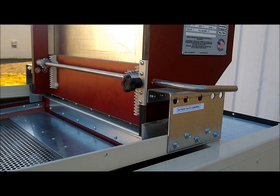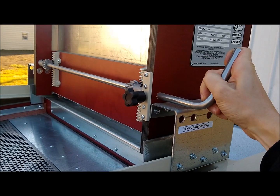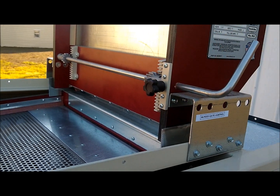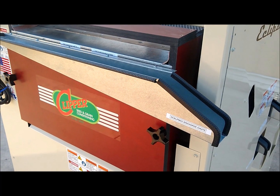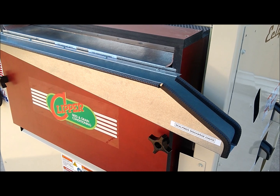Looking here at the hopper, this is your infeed gate control. You adjust it here and lock it into position here. This chute here at the end is your top screen scalping discharge chute.